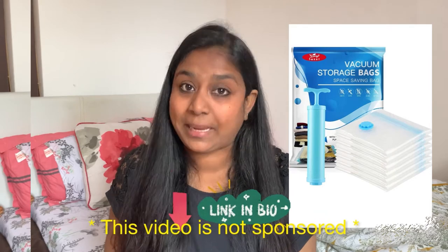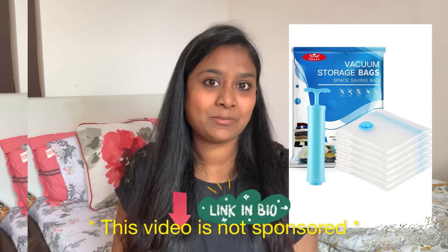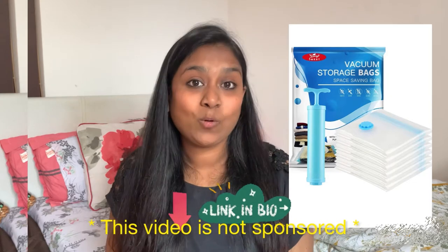I'm going to be trying out these vacuum storage bags which I found on Amazon recently, and I'm going to see if they can help me free up some space in my wardrobe. I also want to put away some woolen clothes which I'm not going to be using until next year, and bring out all my summer clothes from my storage space into my wardrobe.